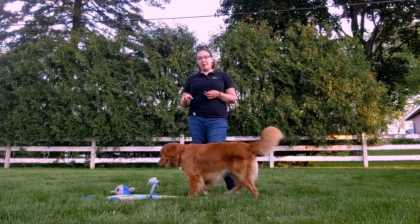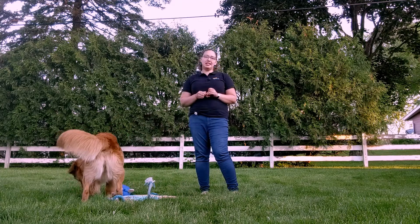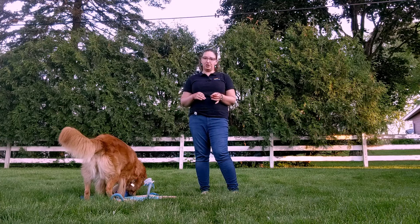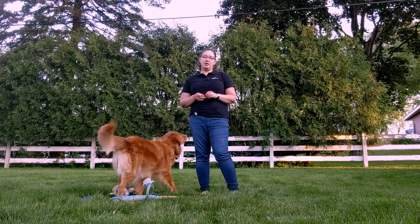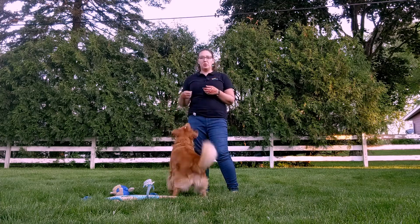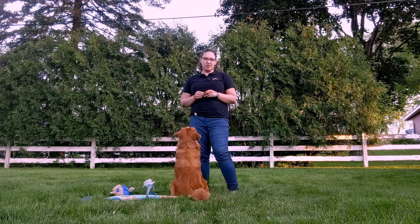I like using a smaller mat like this rather than a large plushy bed because then my dog can have this brought everywhere. So I take it if we go on vacation, go on a trip somewhere, or if we go sit on a patio to have lunch. They have the same kind of mat with them, so I can ask them to work on laying on that mat and remaining calm no matter what situation we are in.